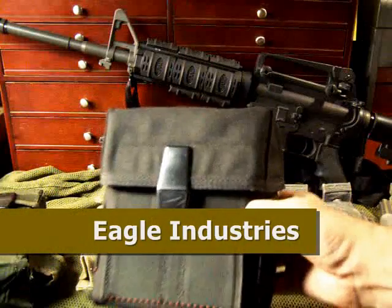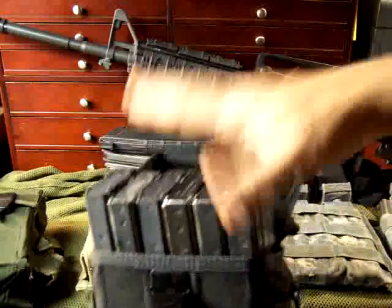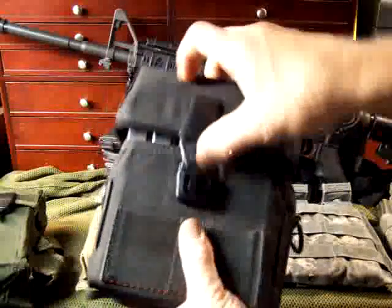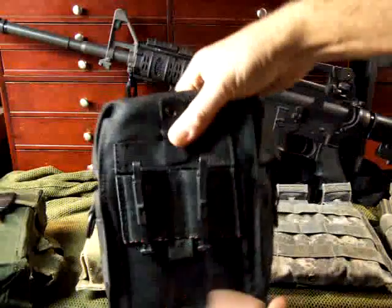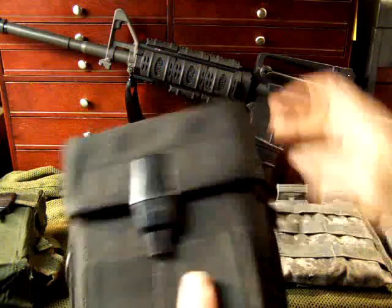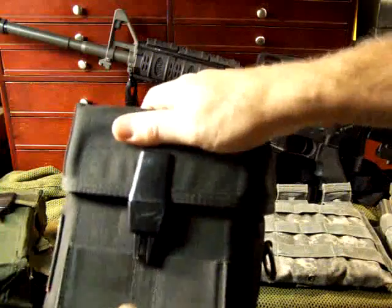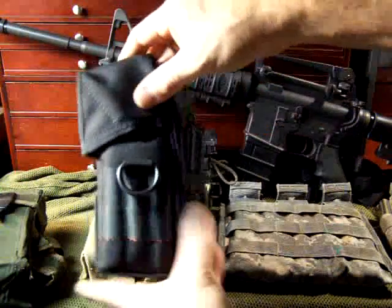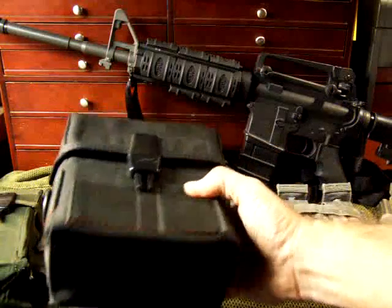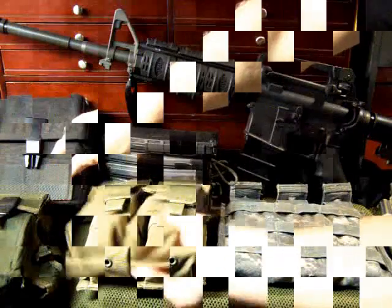Next is an Eagle SAW pouch. It's designed for the SAW but it will also hold six M16/AR-15 mags. It also has the old-style Alice clips and is pretty thick. Pros: it holds six mags and Eagle makes great quality products. It also has little rings great for attaching a shoulder strap. One con is these run about $40 to $45, so you have to weigh that out — though quality is important.